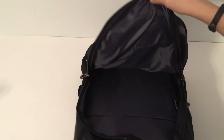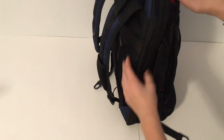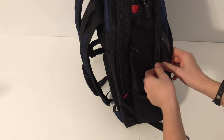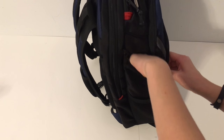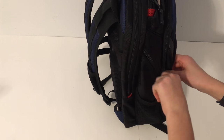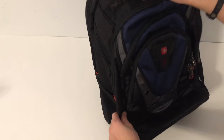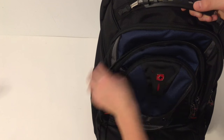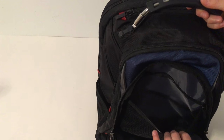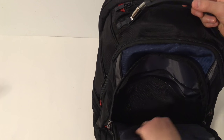Another pocket I didn't really notice is this one right here — you can zip it and stick some small things in there, like mini iPhone or Android chargers. There's also another big pocket for power cables or any other accessories you'd like to put in.